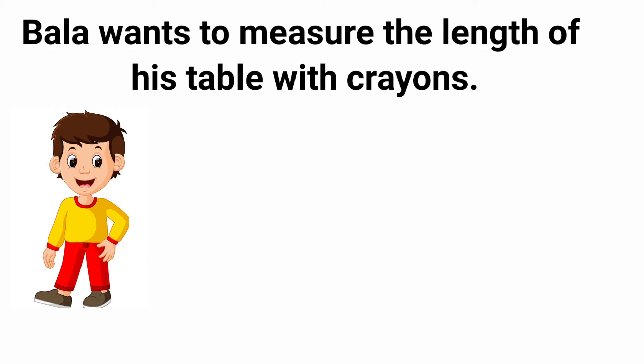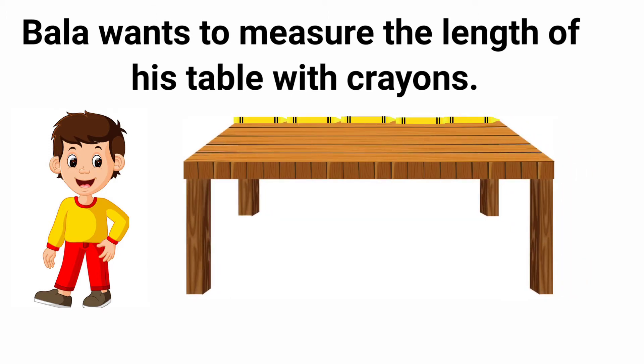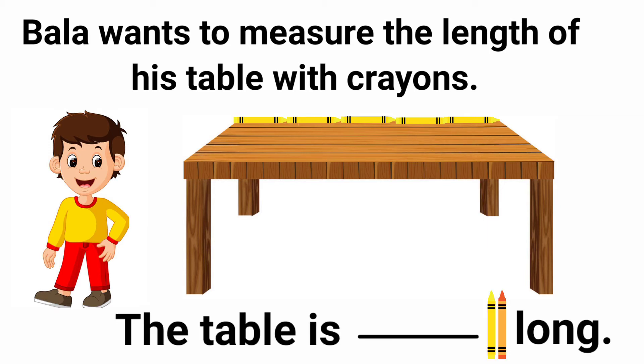Let's see how many crayons he needs to measure the length of his table. Let's count the crayons: 1, 2, 3, 4, 5. Yes, totally 5 crayons. So the answer is: the table is 5 crayons long.